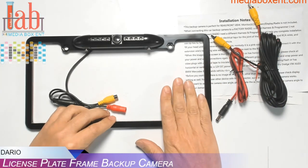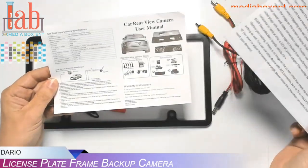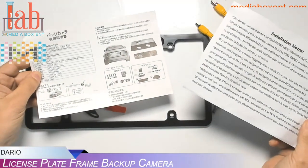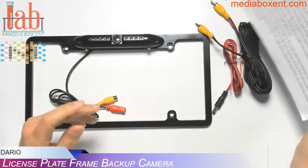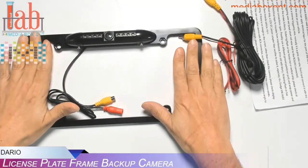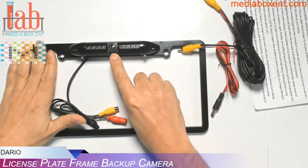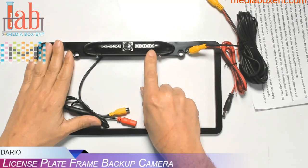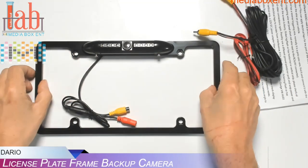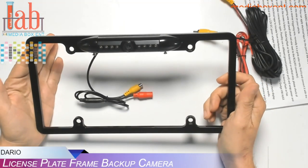This particular one comes with instructions — simple to follow on how to wire. One side is English and the other side is Chinese. What we get with the camera is the frame with the camera. This one has a 170-degree view, eight LEDs, night vision, and a nice heavy frame. So it's pretty simple to install in the car.